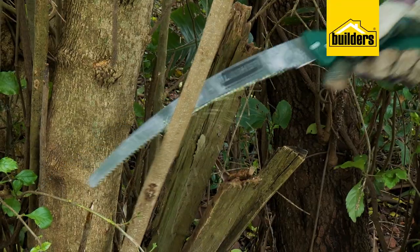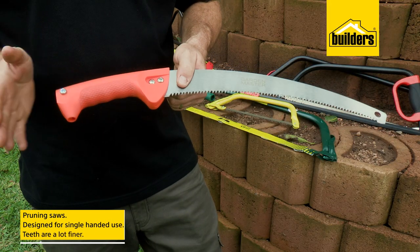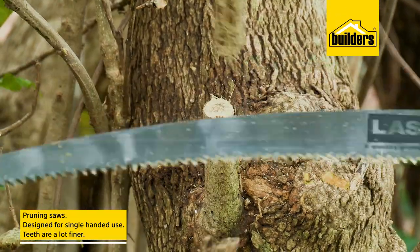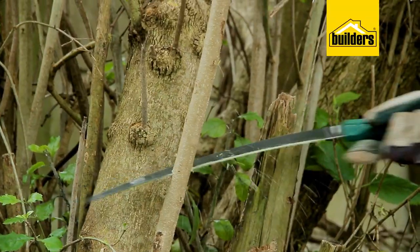Pruning saws are different and these are designed for single-handed use, to make neat smooth cuts on branches where a pair of secateurs are too small.